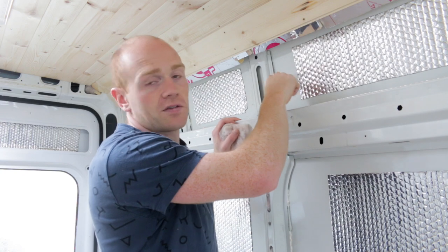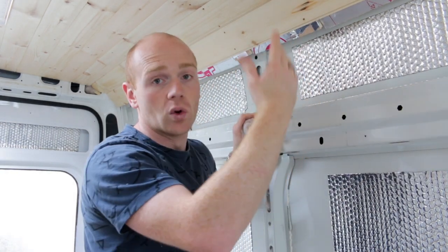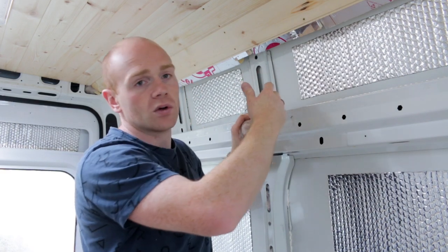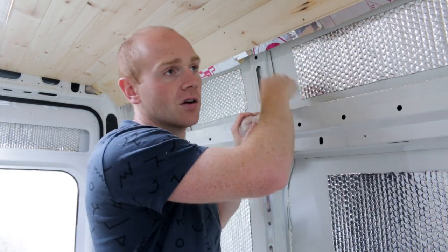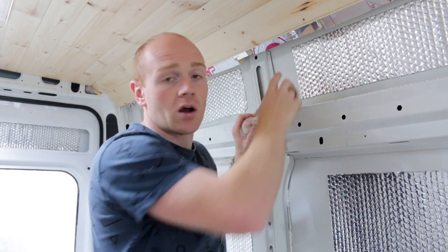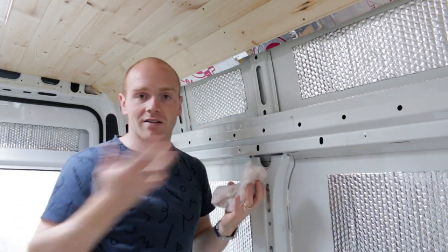Let's treat the metal skin of the van as our building wall — the same as a brick wall or a concrete wall. It is our outside skin and it's going to be cold. I'm dealing with cold temperatures where insulation needs to keep the van warm.